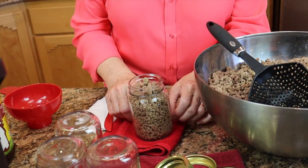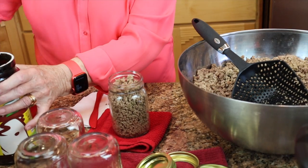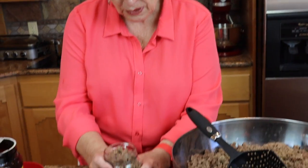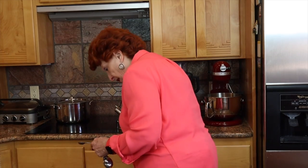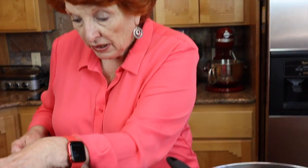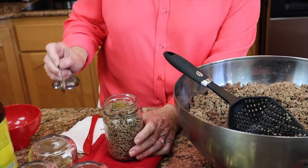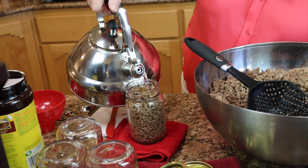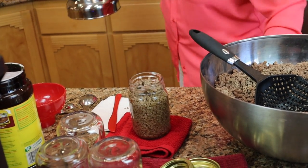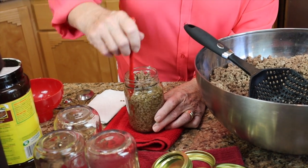Now the meat is in the jar. According to the USDA, we can fill this up to within one inch of the top — leaving a one-inch headspace — with either water, tomato juice, or beef bouillon. I'm going to use beef bouillon in a unique way: instead of making the bouillon ahead of time, I'm just going to sprinkle the powder right in, then add boiling water because the water needs to be boiling according to the USDA. Then I'm going to check for air bubbles.